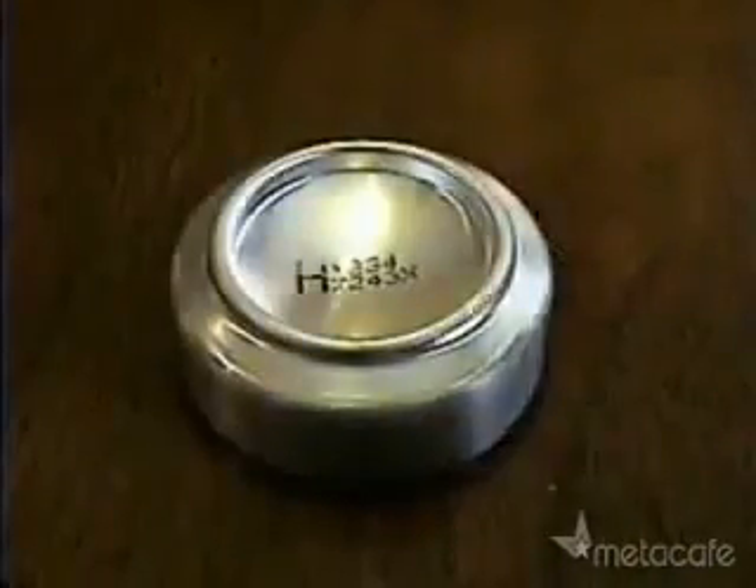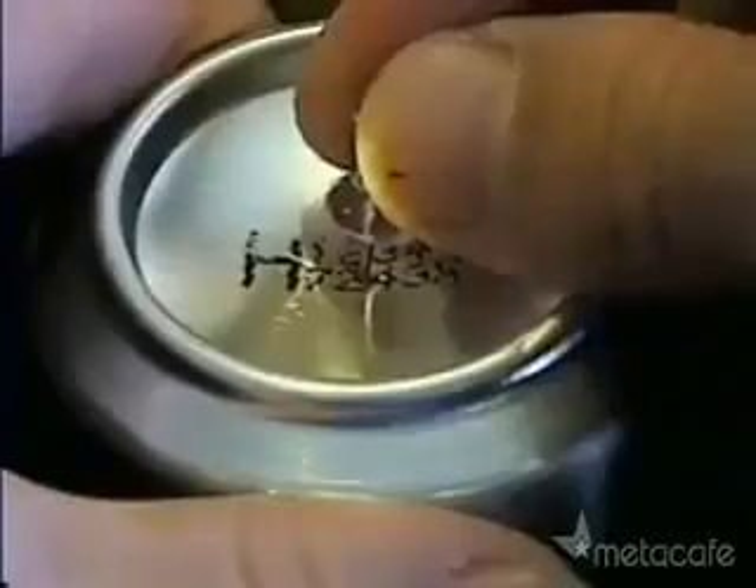Make the top of your stove the exact same way. Before assembling the two pieces, you'll need to use the thumbtack to create a fill hole in the top half.